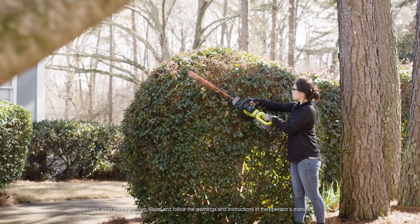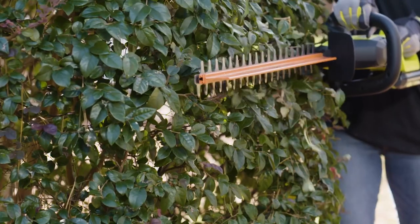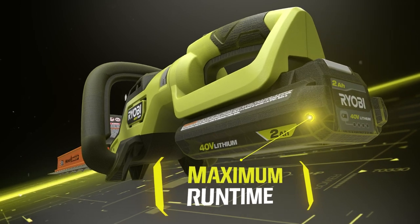The RYOBI 40V HP Brushless 26-inch Hedge Trimmer — the next level of high performance. Driven by a brushless motor to deliver 35% more power with a longer motor life and maximum run time.